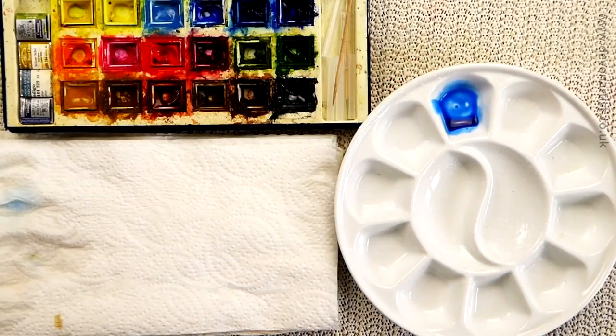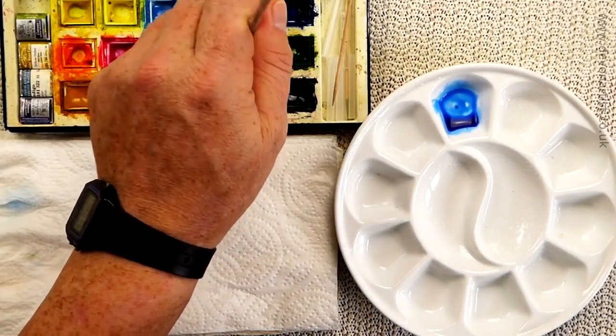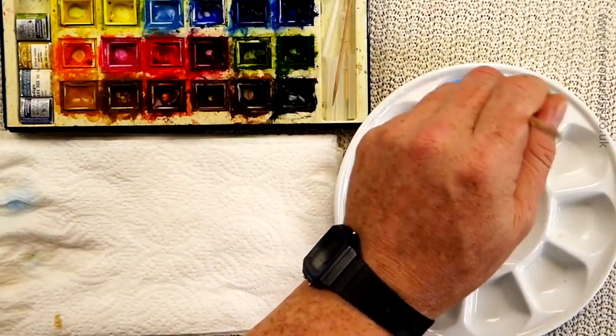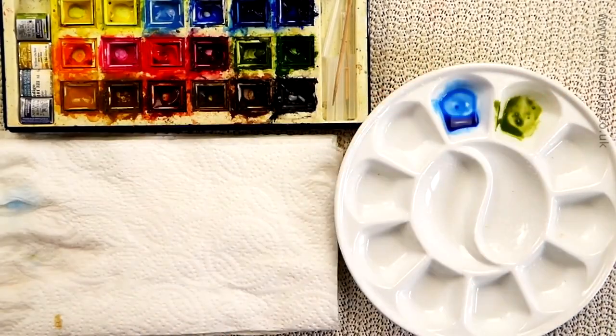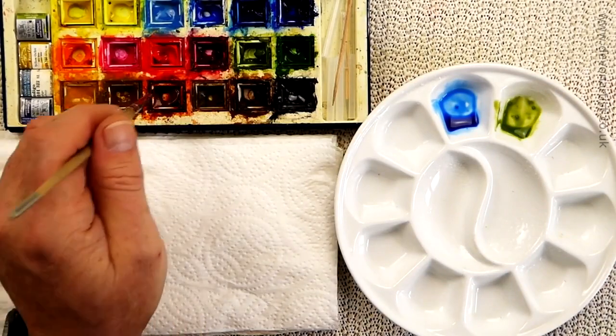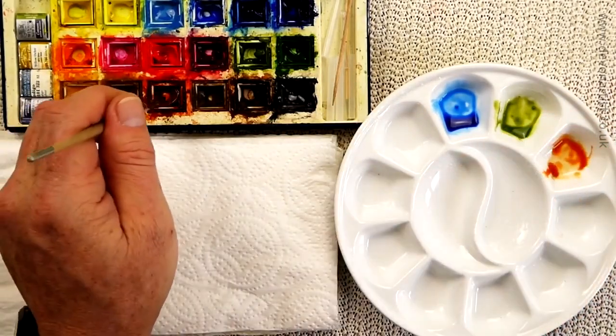We'll just do a little bit to begin with, just to test it out. So intense blue, and I think a little bit of olive green as well. Just try this out first, I don't want to use too much paint to begin with. Then let's have a quick look, so we'll go for some burnt sienna, so that can pop into there.